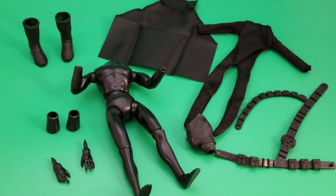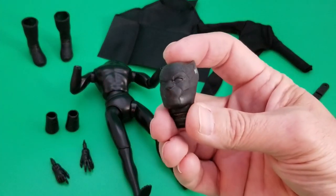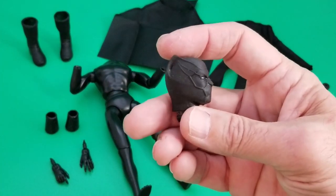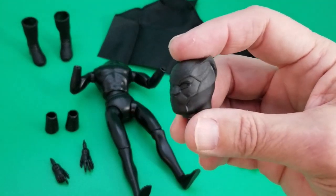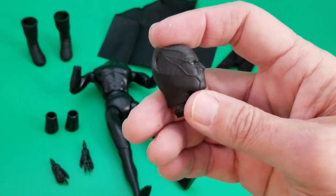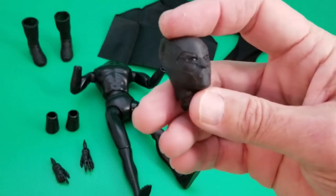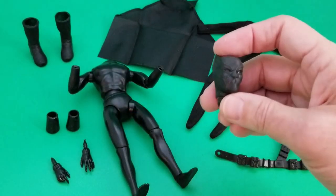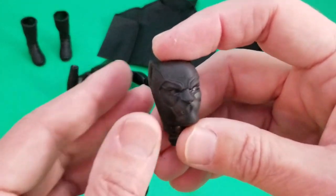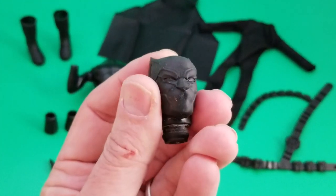Most of the stuff comes from Classic TV Toys, and the head comes from World's Greatest on eBay. The Black Panther head is already black — I confirmed this with the vendor — so you don't even have to prime it. It's already set up for you, so all you have to do is place it on the body. We're going to create a custom Black Panther without adding any paint at all.